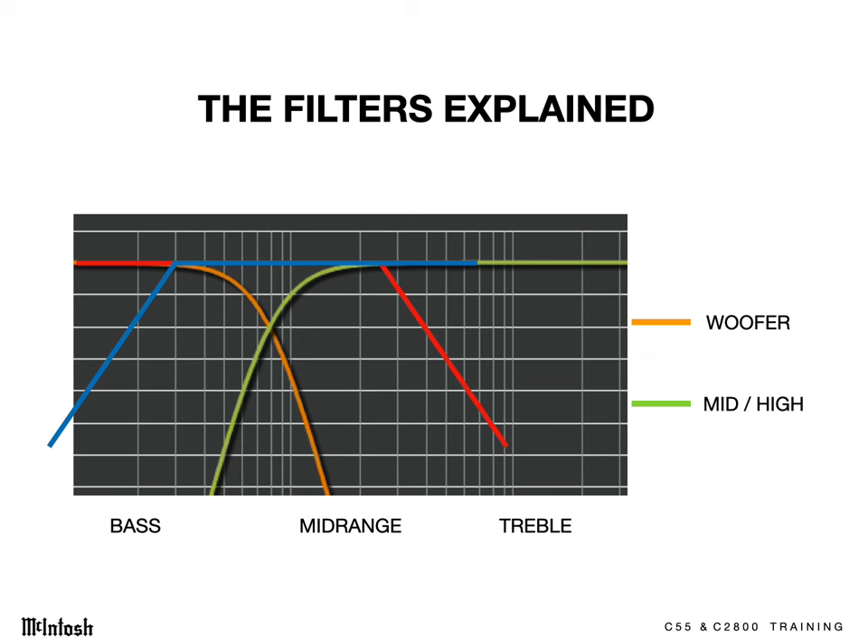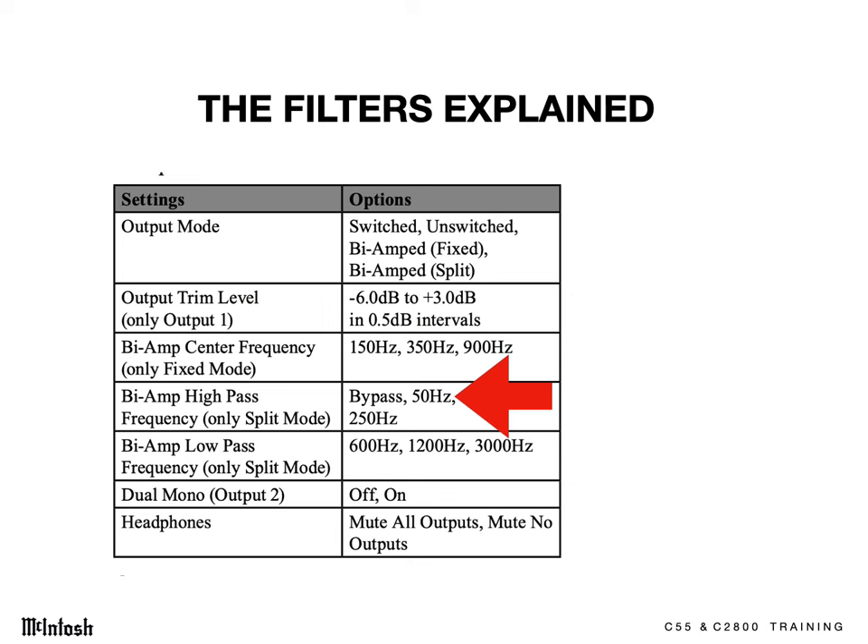It's a brilliant design. When not bi-amping but when a subwoofer is used, a 50 Hz filter can be inserted into the signal path of the main amplifier. This helps your main speakers handle more power, have lower distortion, and saves your main amp from having to amplify frequencies that your subwoofer can handle best. Most speakers will sound cleaner when using the 50 Hz filter.